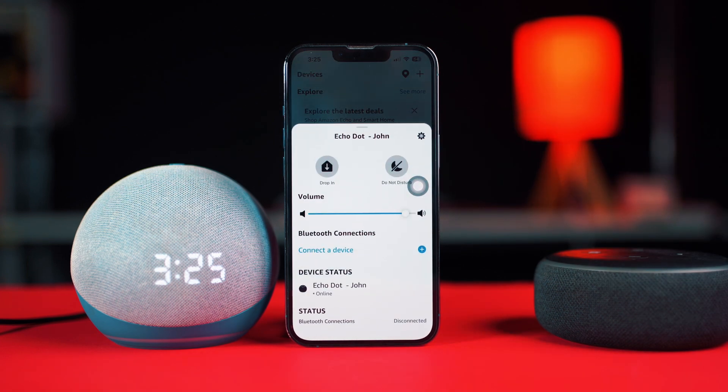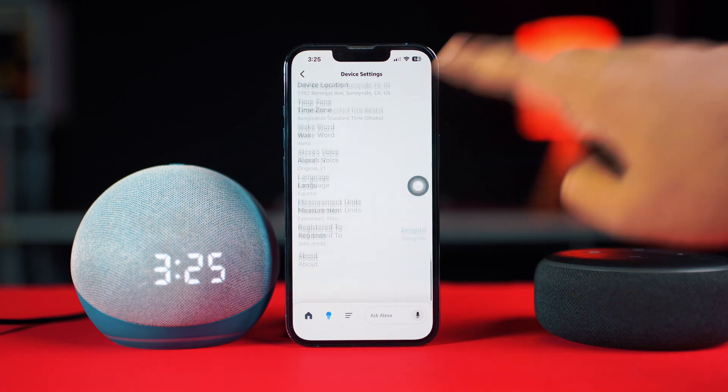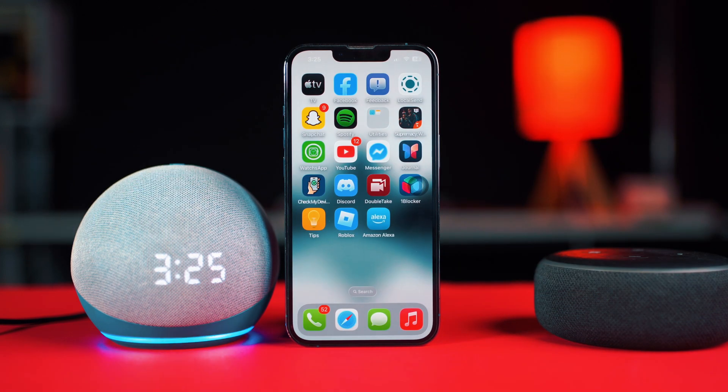Next, tap on the settings icon from the top right, then scroll down to the bottom and tap 'About.' Here you will see the device software version. Step two: update the Alexa Echo Dot. Say 'Alexa, check for software updates.' It will inform you whether a device update is available or not. If available, say 'update the device' and it will start updating.